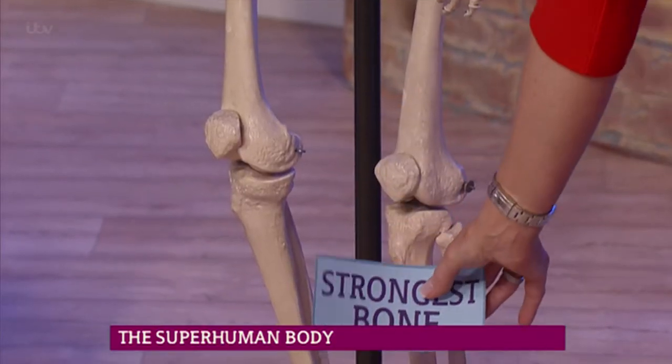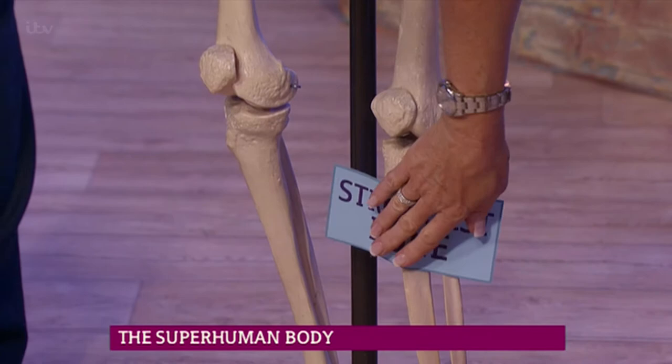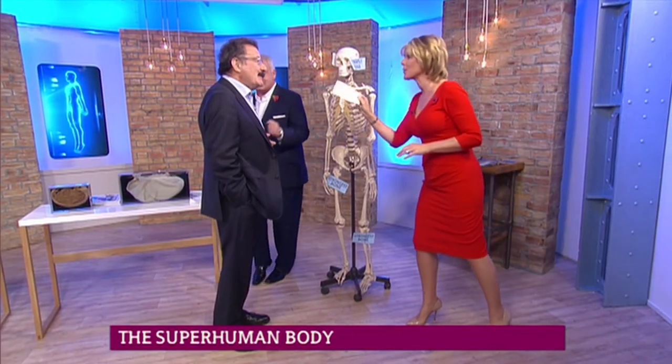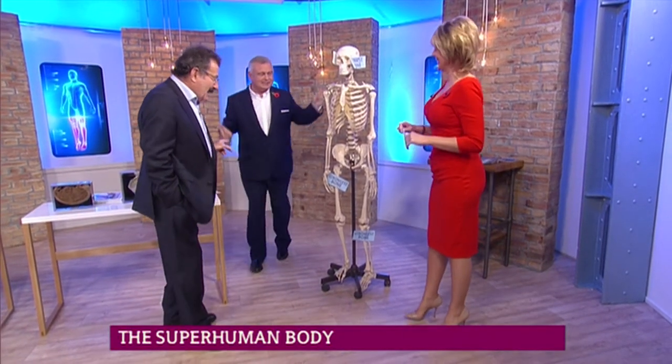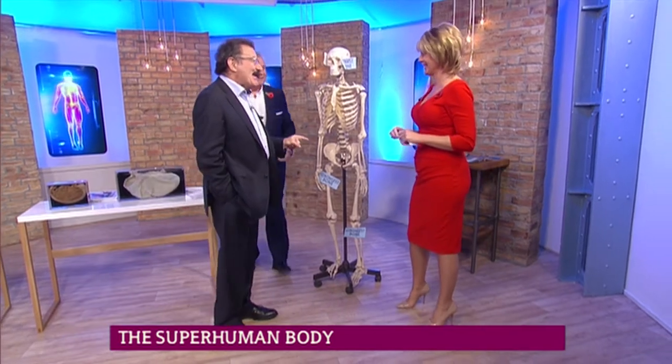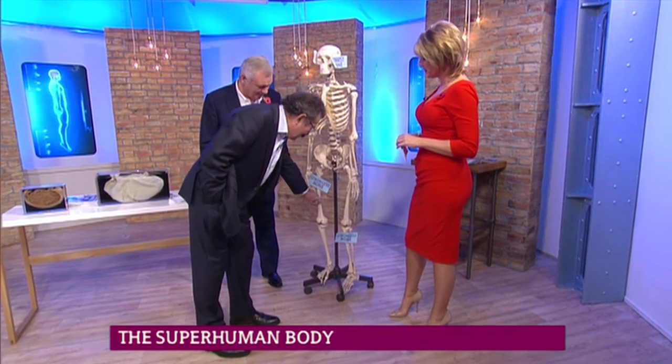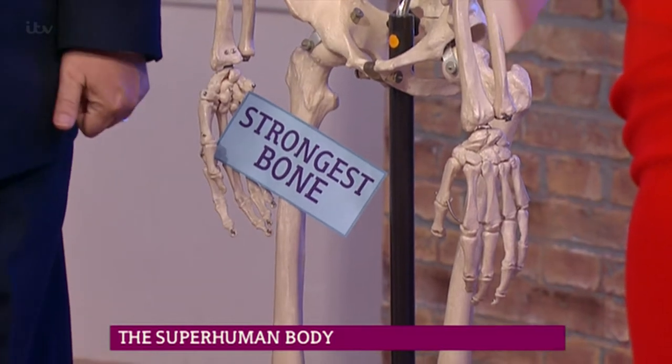You're going to look really stupid. Are you sure, darling? I'm going legs — I don't know where, but legs. Good — you got that wrong, because it's that one. It's the femur, definitely, because that's the hip to the knee. He led you up the garden path and then struck you. This is the femur, the long bone of the leg.